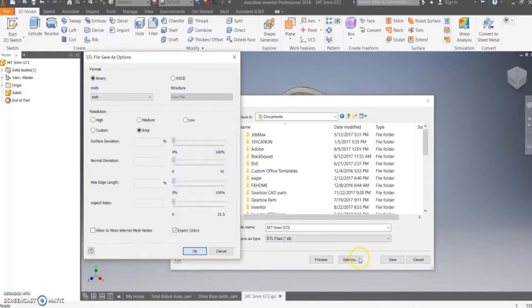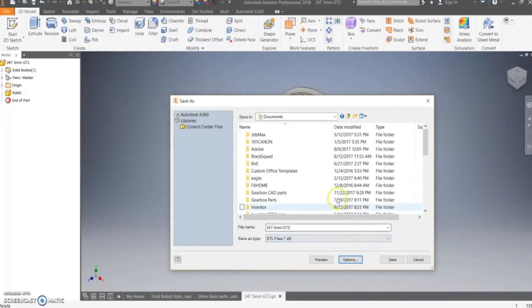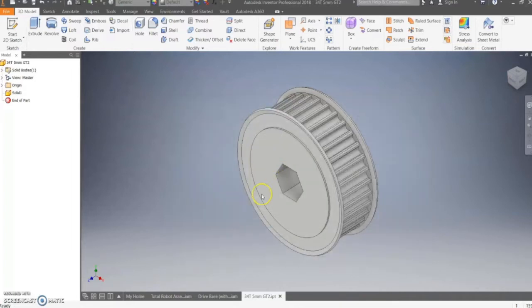Then you want to make sure that the part is in the correct units for your 3D printer — usually either inch or millimeter. You can change that by clicking the Options button. I'm going to set it as inch for now. Once you're done with all of that, you can save your document, and from there you can learn how to set up your 3D printer.